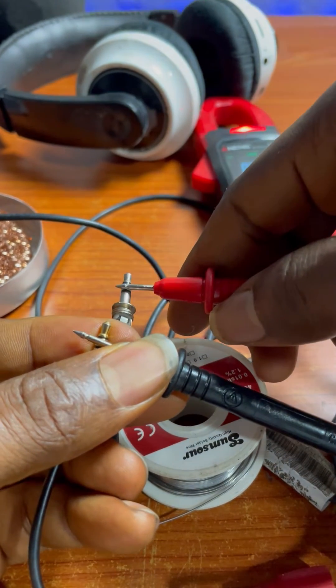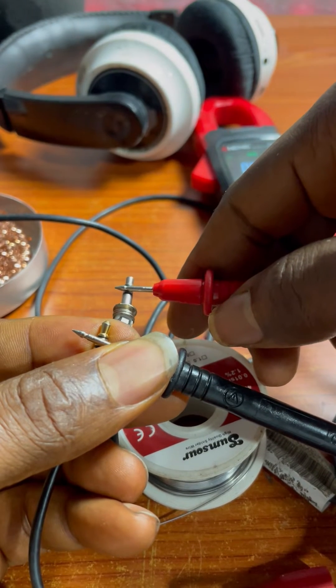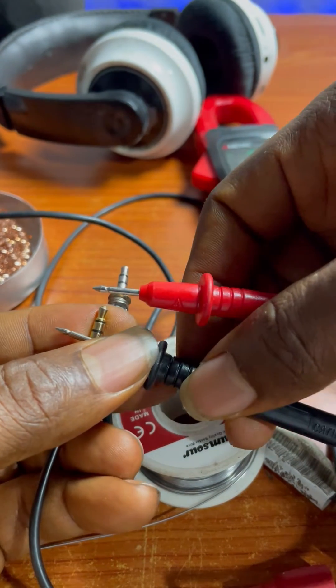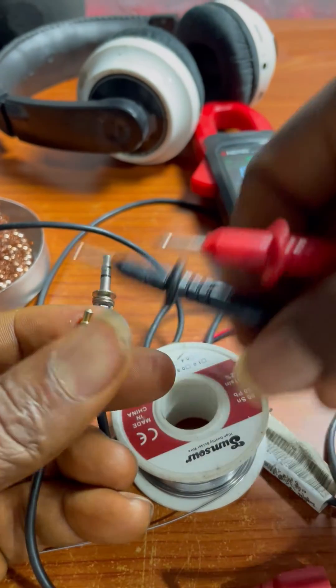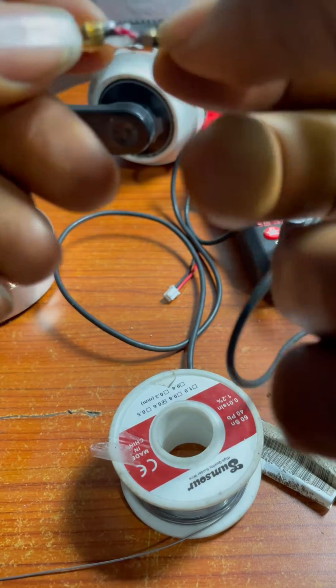Now I'm running some tests to see whether my soldering is working, and checking for any partial contact. The right audio is working and it's not touching the left. I check the ground — the negative — and it's still working. Once I've confirmed that all of them are working, I move to the next step.